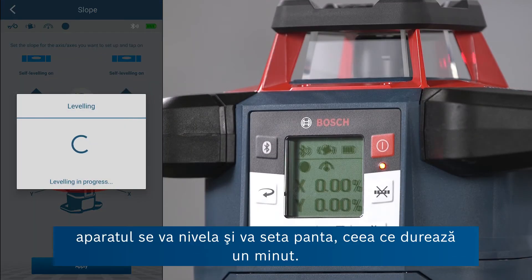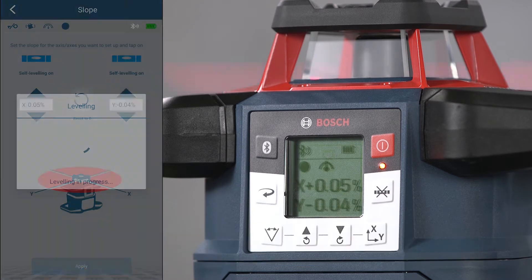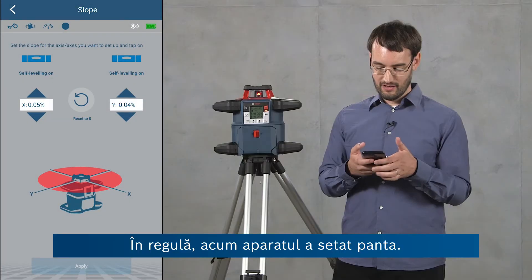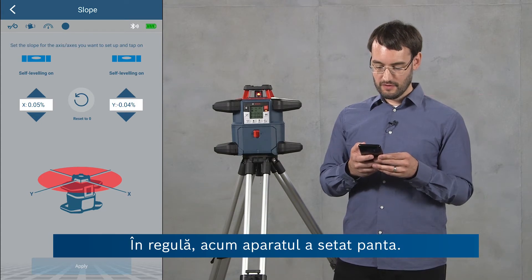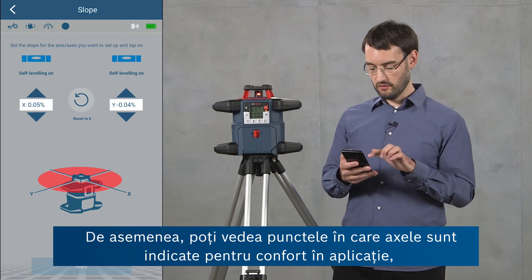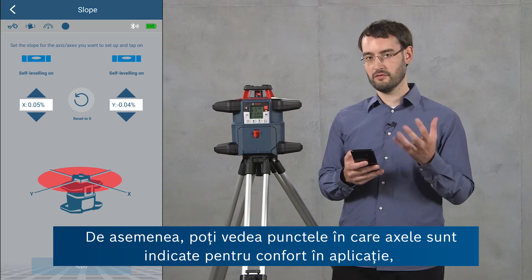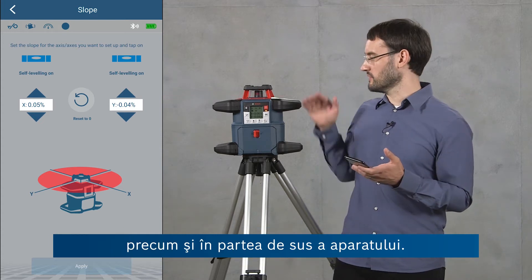If I click Apply, the tool will level and set this slope, which takes a moment. The tool has now set the slope. You can also see in the app where the axes are pointed for convenience, as well as on the top of the tool.